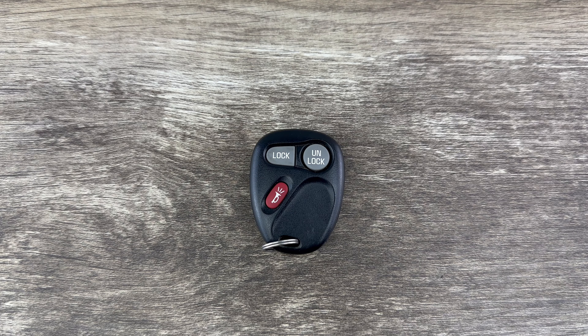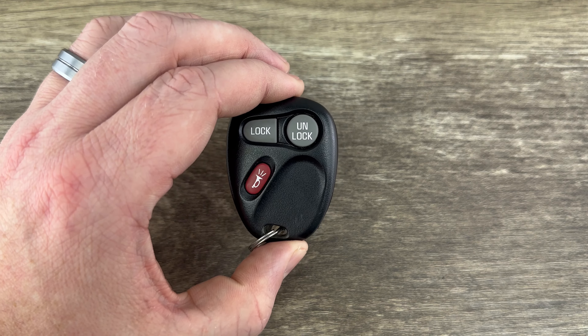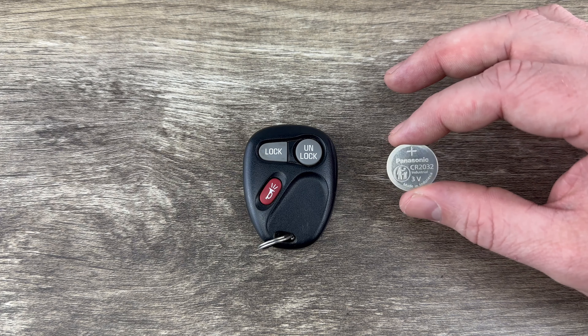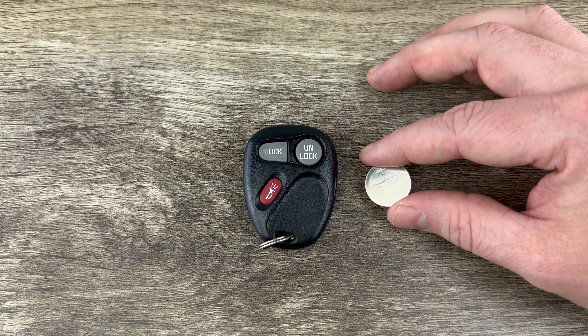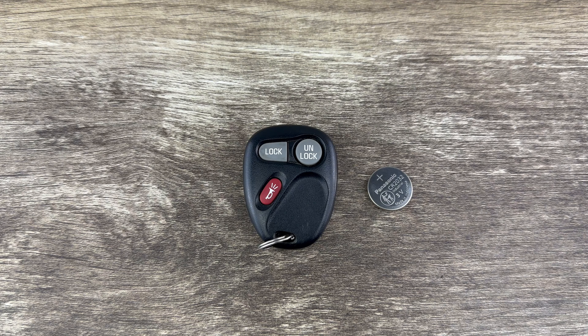What's up everyone? Welcome to the video. Today we're going to take a look at how to replace the battery in this GM remote key fob. This key fob is going to use replacement battery CR2032, and I'll put a link in the description box of this video to where you can purchase these batteries if you're in need.